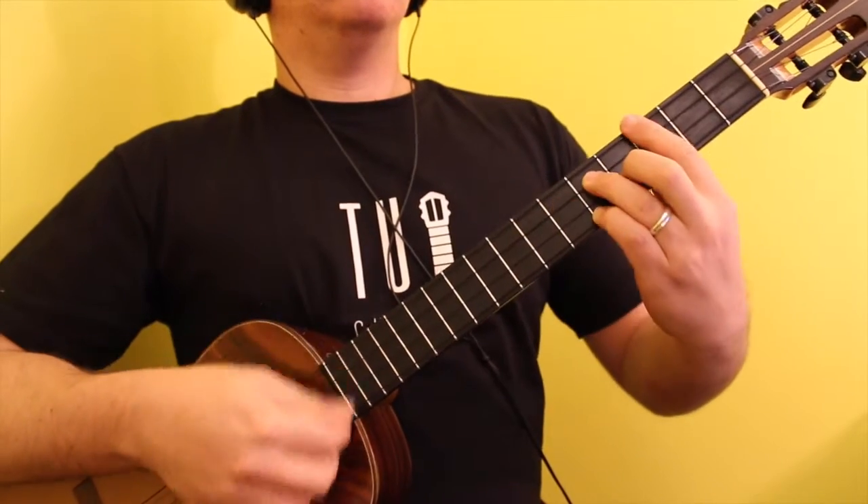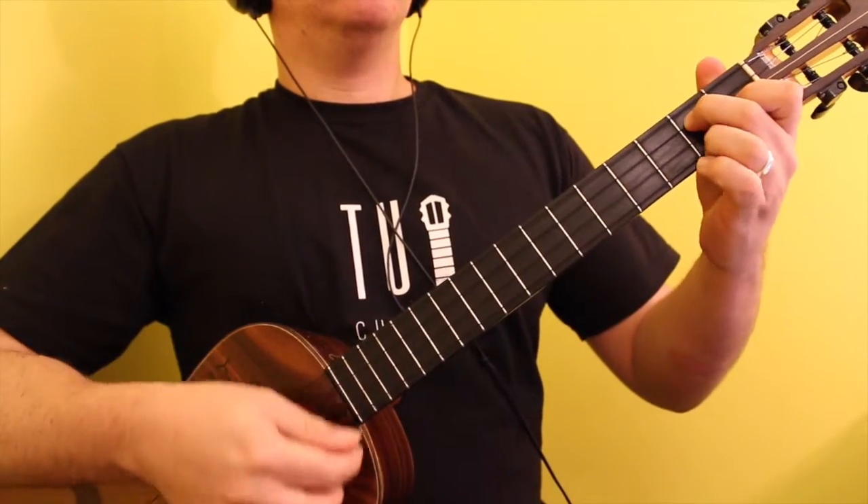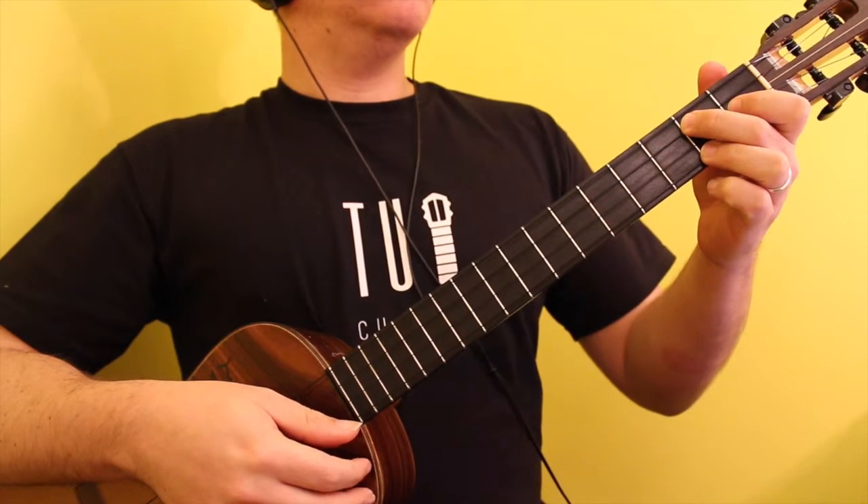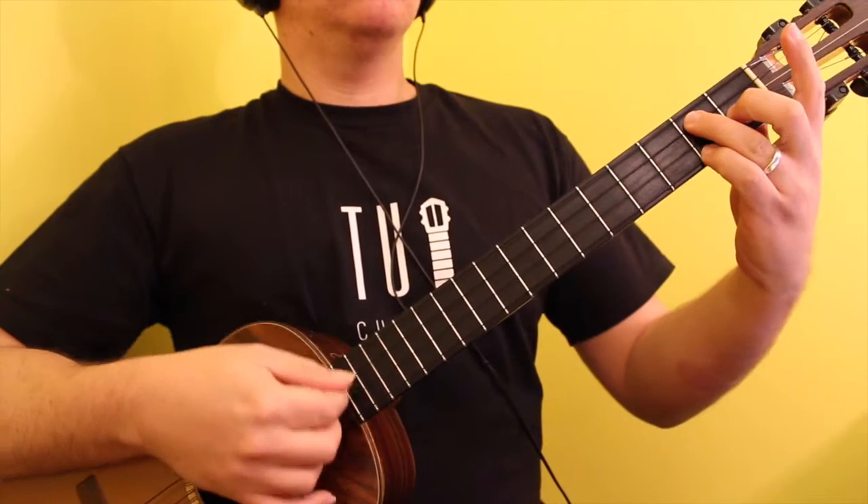The bar is marked with the index finger, the D string is marked with the ring finger, the F-sharp string is marked with the middle finger, and the B string is marked with the pinky.